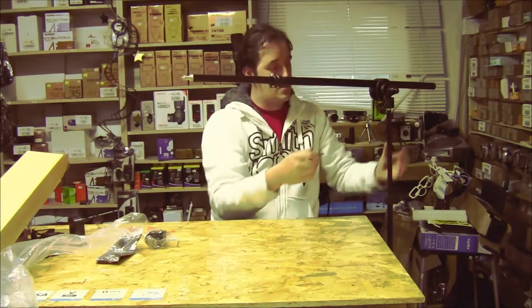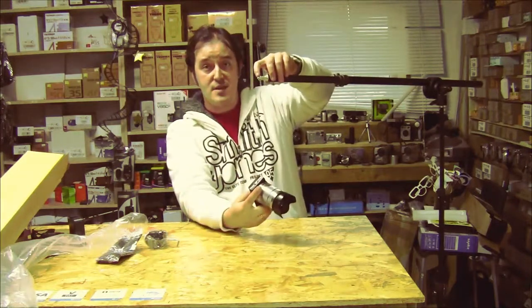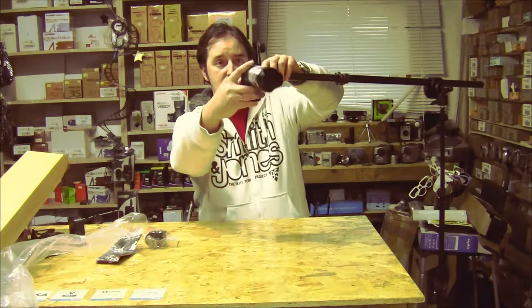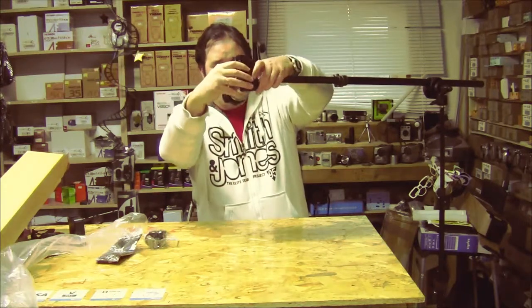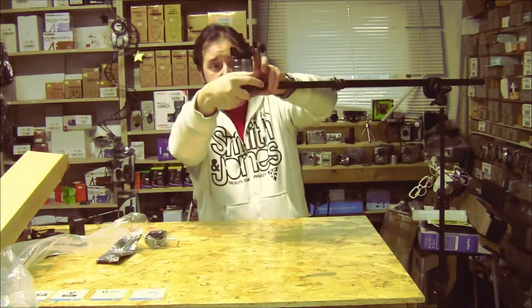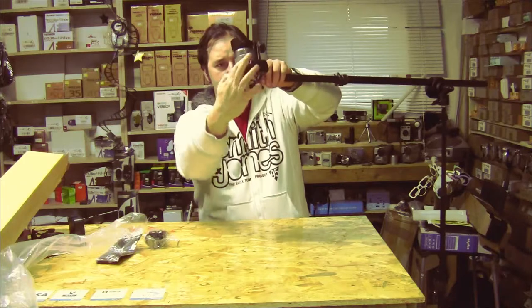Now it doesn't go up or down. Pull it out a little bit and then — because here at the end it's a quarter-inch thread — all cameras can be used on this quarter-inch size. You can just screw it in; you don't need any adapters, you don't need anything. Just screw your camera on.